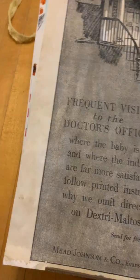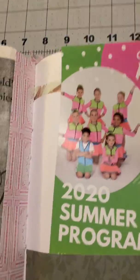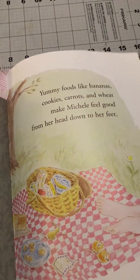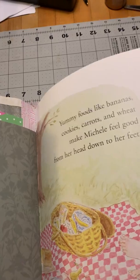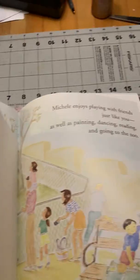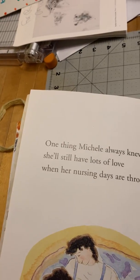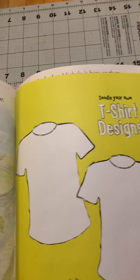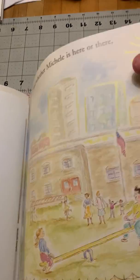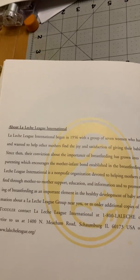Some little pom-poms just to give it a little lift. Do you hold your babies? Frequent doctor's visits — well, maybe you should pay attention to the different kinds of formula that Mead products, like I mentioned, became Mead Johnson. There'll still be love when you're done nursing. I incorporated a cool little vintage greeting card with a vintage lady, and that is the end of the story, published by La Leche League.